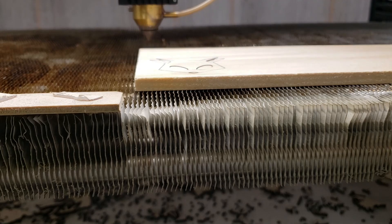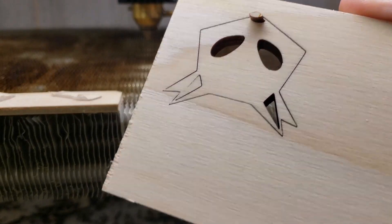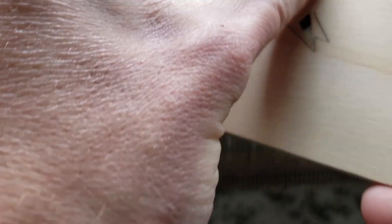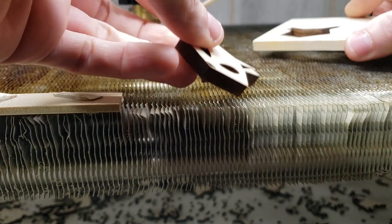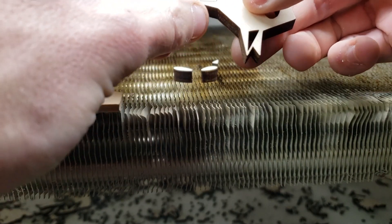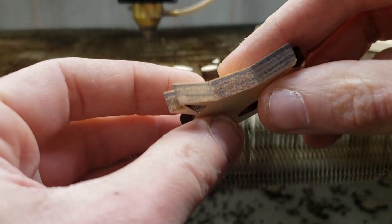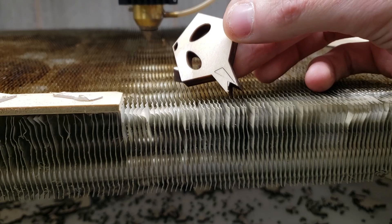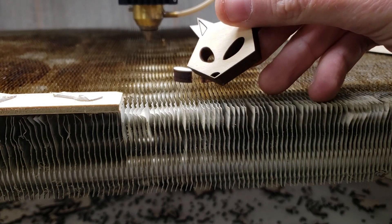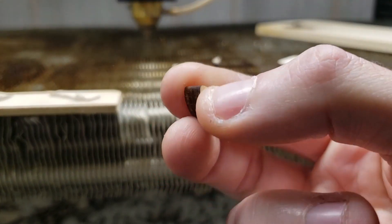Hopefully that made it through. Mostly there — look at the nose poking through. Right here there must have been something in the wood. That's a nice clean cut.